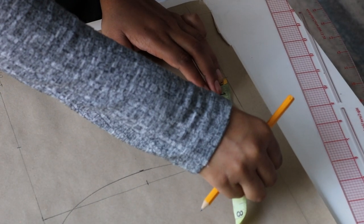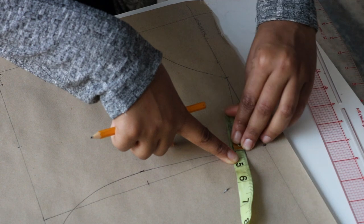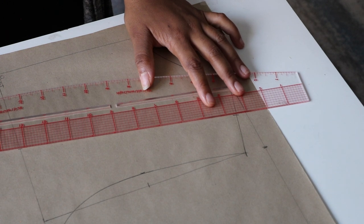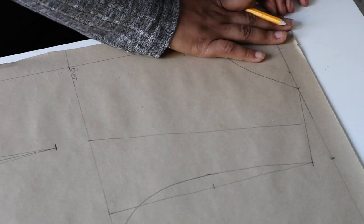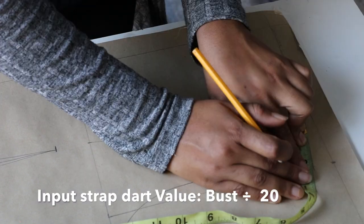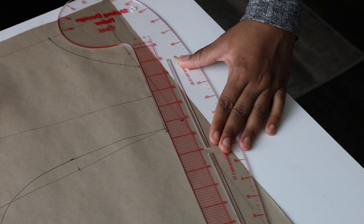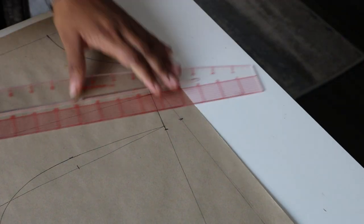Now we're going to draw a shoulder dart. Take the midpoint of your shoulder slant line and mark it down. Then connect it to your bust point measurement on the bust line with the ruler. Then get your strap dart value — the formula is your bust measurement divided by 20. Input it on your shoulder line and then go ahead and extend the line. Connect the strap dart point to your bust point.